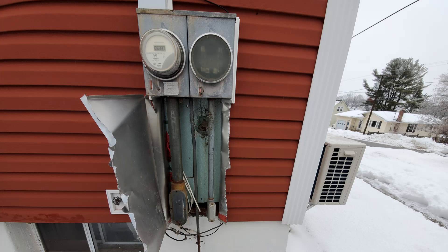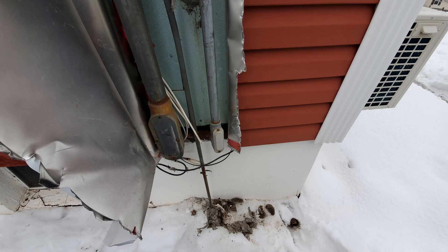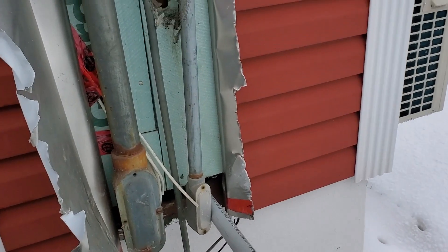First of all, new siding on this house with an old entrance — just an all-around bad way of doing things. You don't build your siding around the electrical entrance like that. Pay an electrician, and us of course, to disconnect service, remove everything, put the siding on properly, and then reinstall the entrance at the end of the day. It's not going to cost you a whole lot more money.